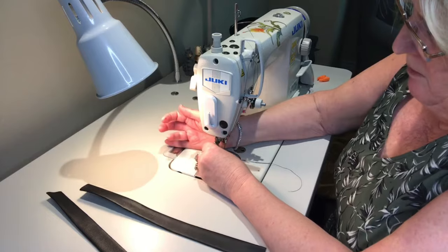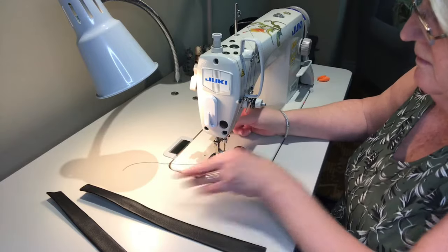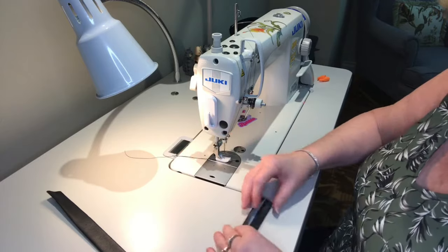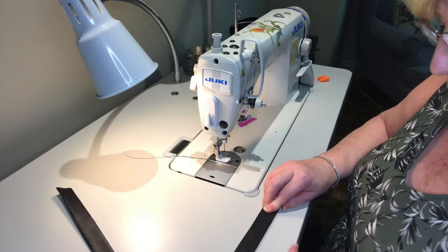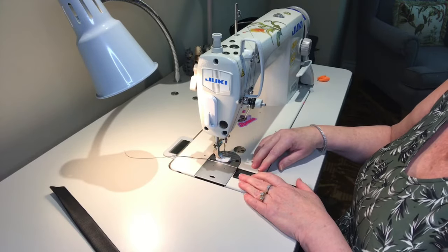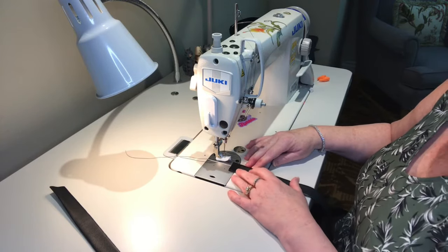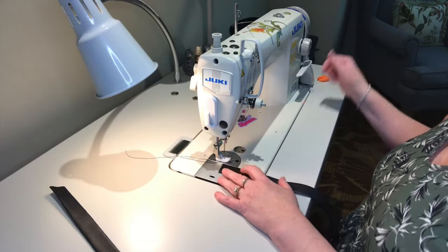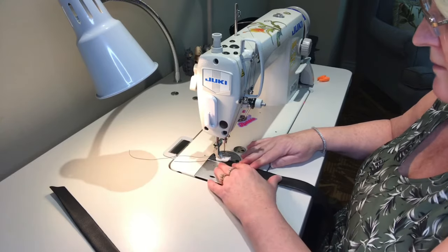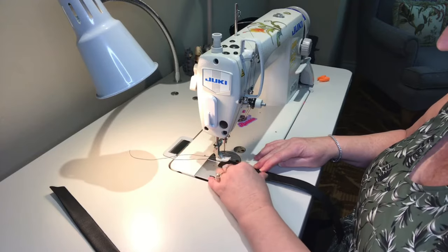We're going to pop this on. I'm using Sulky thread - it's the thread that I like. I know people either love it or hate it, I love it and have no problems with it. This is the soft polyester thread, which means it's not bonded - it works great on this machine, the Juki 8700, and even some domestics too. We're going to increase our stitch length to about five, which is the highest that will go on the Juki 8700, and we'll use the edge of the foot - that's why it's called the edge foot.